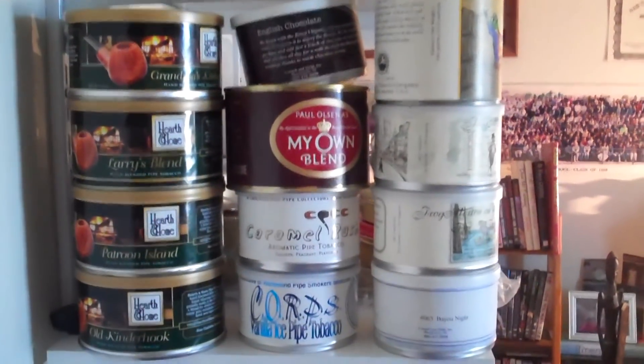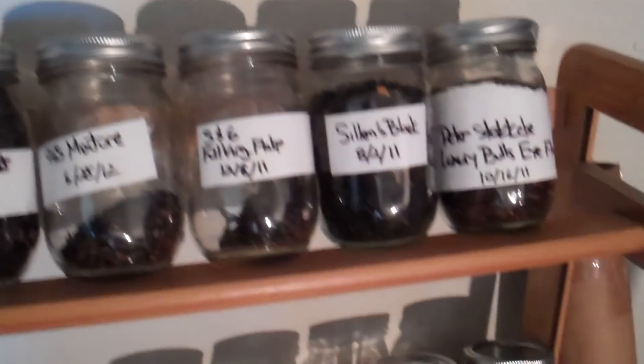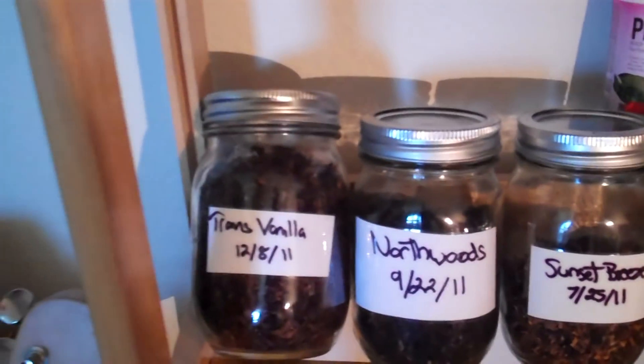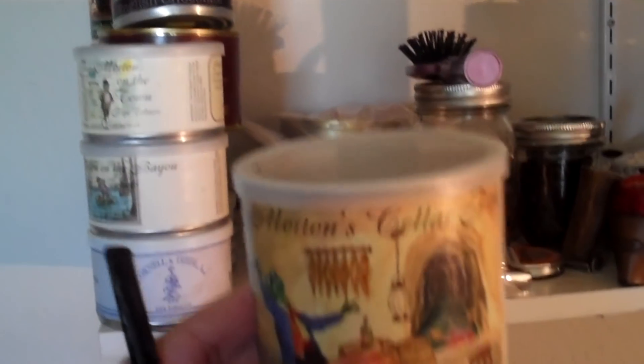The next thing I do is decide on what kind of tobacco I want. As you can see, I've got a bunch of tobacco up there, and I'll just go through and see what stands out. Do you want a flake tobacco? Do you want a ribbon tobacco? It kind of depends on the pipe. I think I'm going to choose some Frogmorton Cellar. This is always a good one and it's going to be a nice smoke.